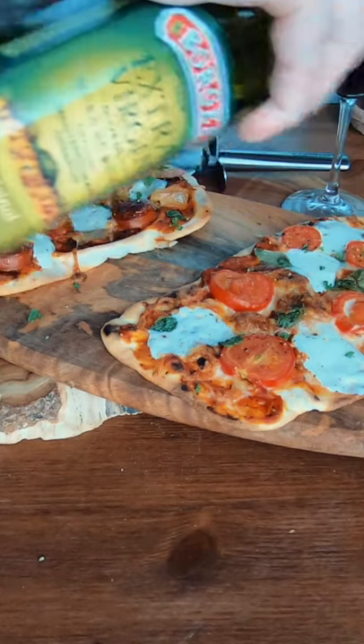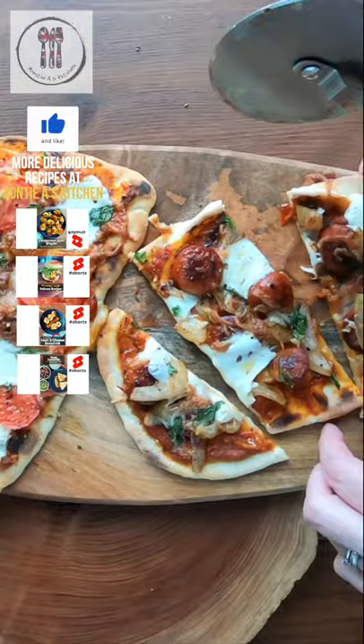I like to finish off with a splash of olive oil, and then you can serve this pizza on its own or with a salad. Naan pizzas are great as a lunch or a snack, and the best part is they're easy to make. For more simple and delicious recipes, please check out the channel.